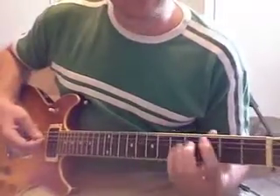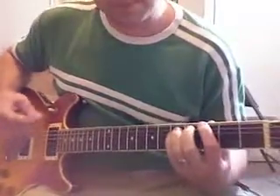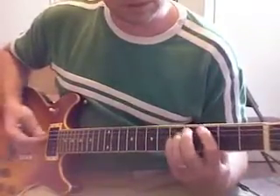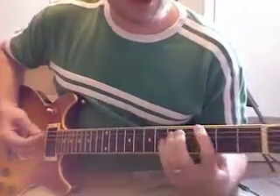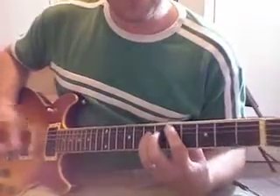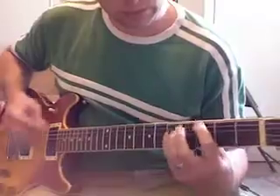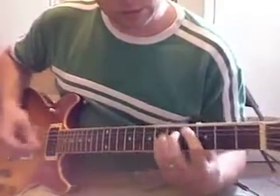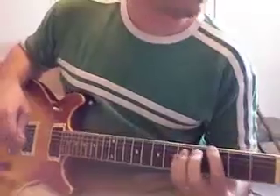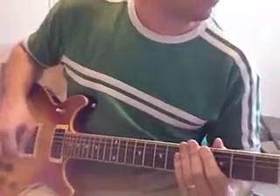Practice being on the A string doing power chords, and then practice going between the low E and the A string. Starting on the third fret on the low E, then going to the third fret on the A string, and then the fifth fret. They're a lot of fun — you can do a lot of things with the power chord. That's another thing to add to your playing, and do those every day as well.